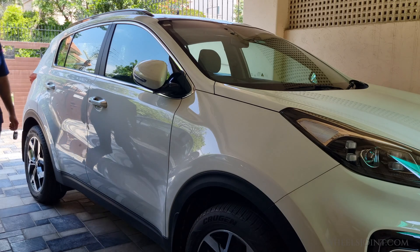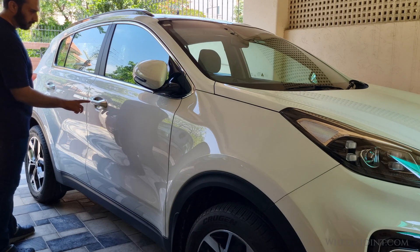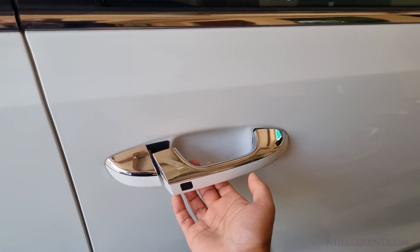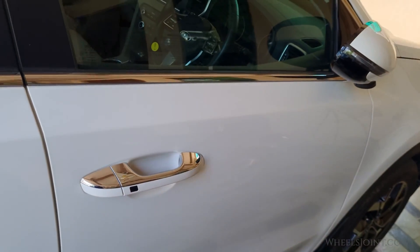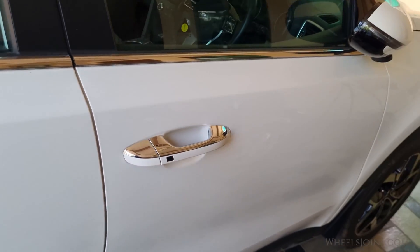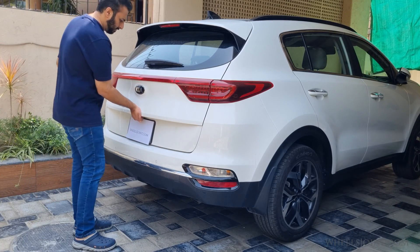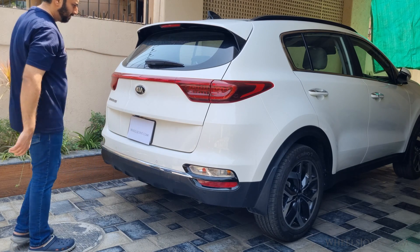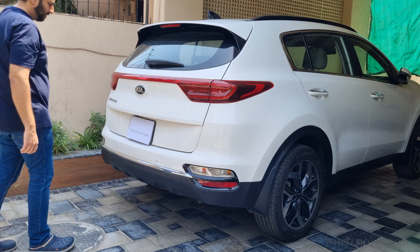Now let's check if I can use the smart keyless entry system to open the door. Nothing — pressing the smart entry button does not unlock the door. Let's see if I am able to open the lift gate. Nope, not working. The keyless entry system is completely disabled.